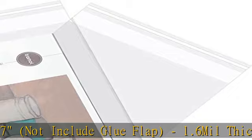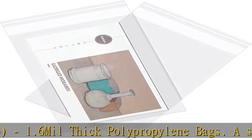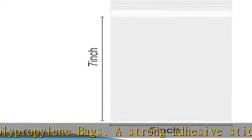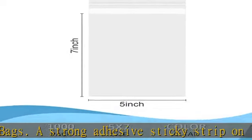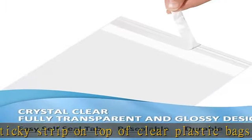Super clear and durable — our poly bags are made of very strong polypropylene plastic that provides an extra clear transparent look. Our plastic bags are reinforced on the sides to better resist tearing and protect merchandise.